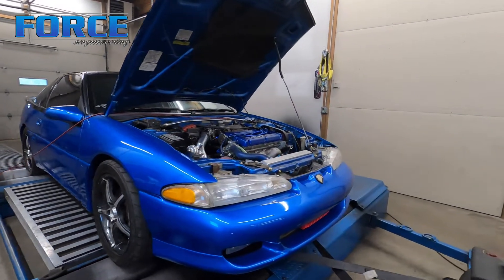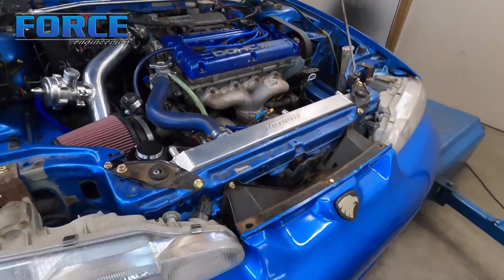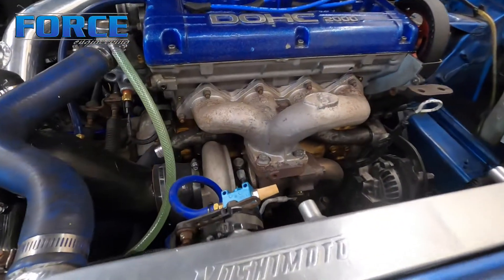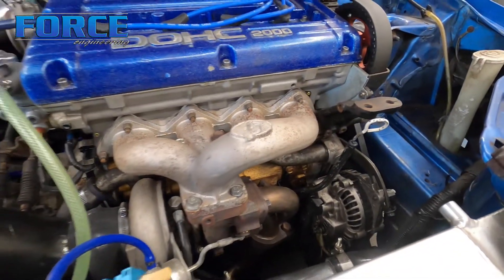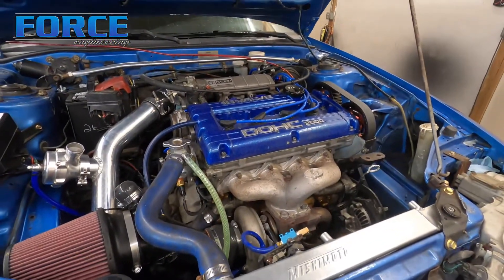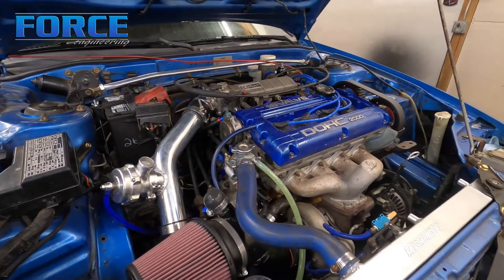Alright, here's this 1G. It is a 93 TSI car. It's got an FP manifold and FP black turbocharger. It's still internally gated, so no open dump, no external wastegate. It's kind of nice, kind of cool. It's something a little bit different you don't see very often. Hopefully we don't have any boost creep issues.